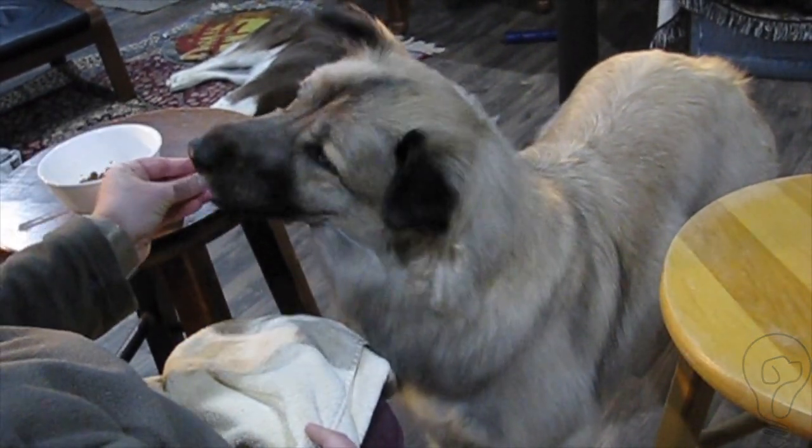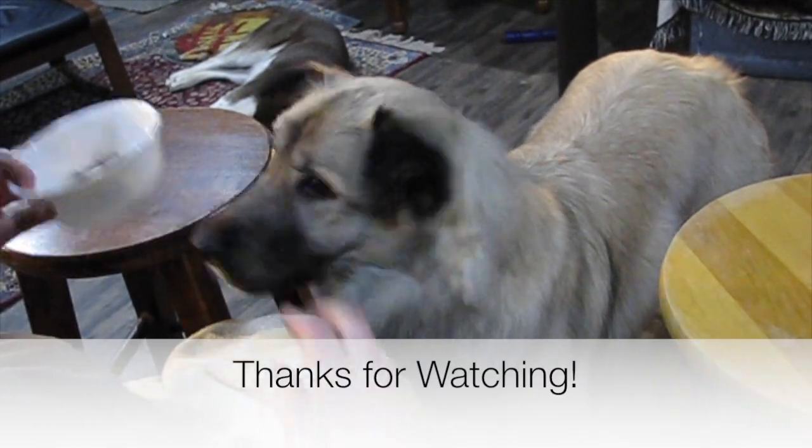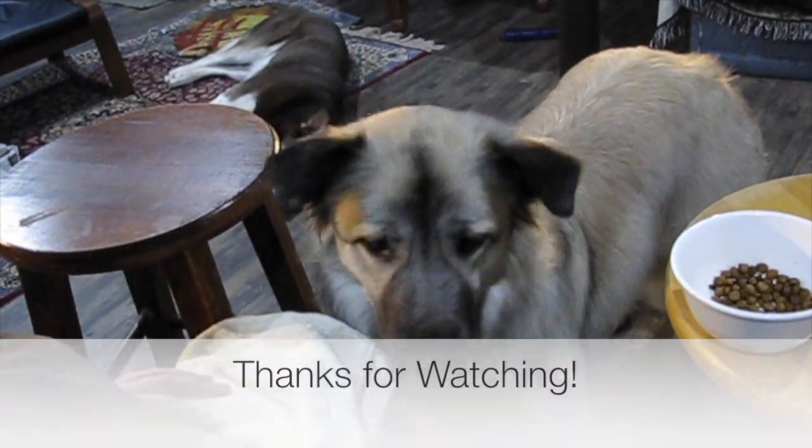Thanks for watching. You can subscribe to my channel for more husbandry training videos, and you can also check me out at wiserdog.com.